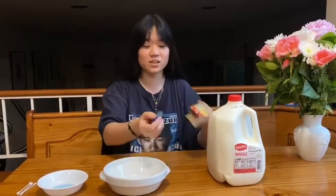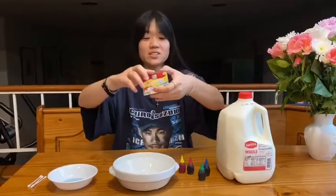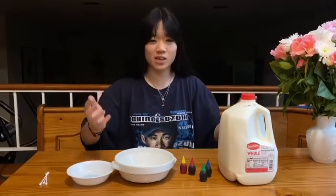So the ingredients you'll need is milk, some food coloring — they look like this, I got mine from the McCormick brand — a big bowl, some dish soap, and some Q-tips. So what we're gonna do is we're gonna make magic milk.